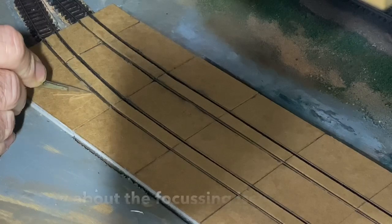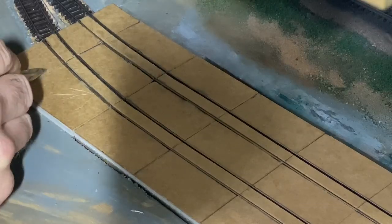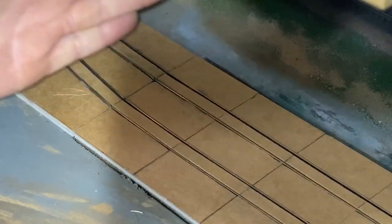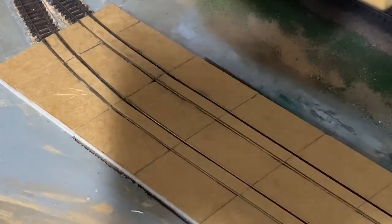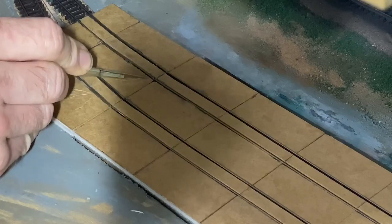Nothing massively complicated about it, but this isn't going to be a quick job. I'm not going to do it over every single piece, but I think it would look good particularly on the outside of the track. The shed is going to finish here - that's where the lift goes down. There's obviously got to be some weathering here and towards the outside. I'll do a little bit in the middle as if something - a piece of machinery - has been dropped on the floor.